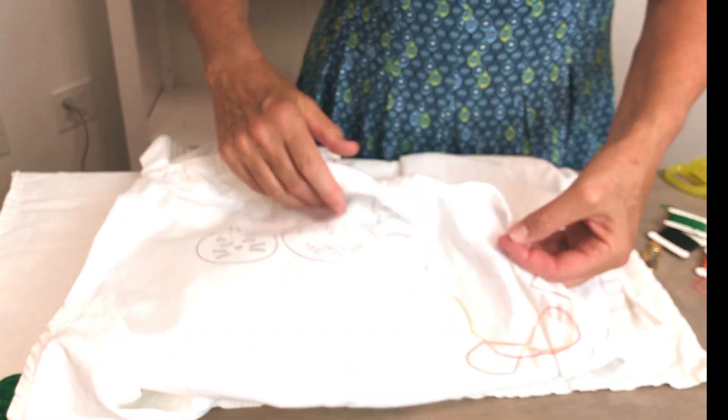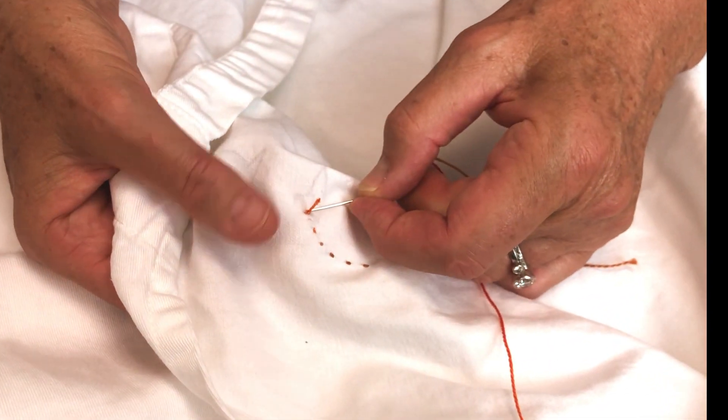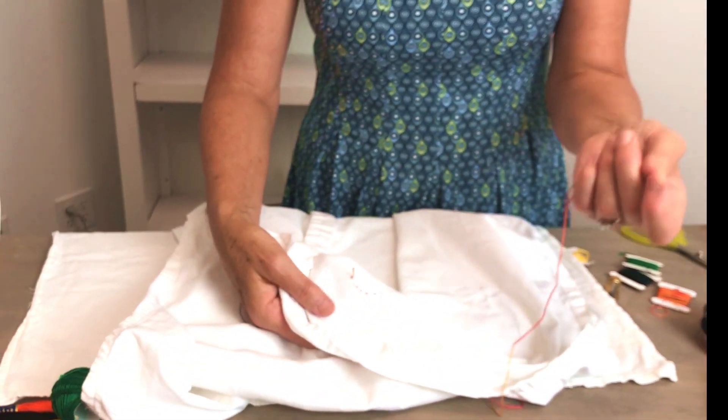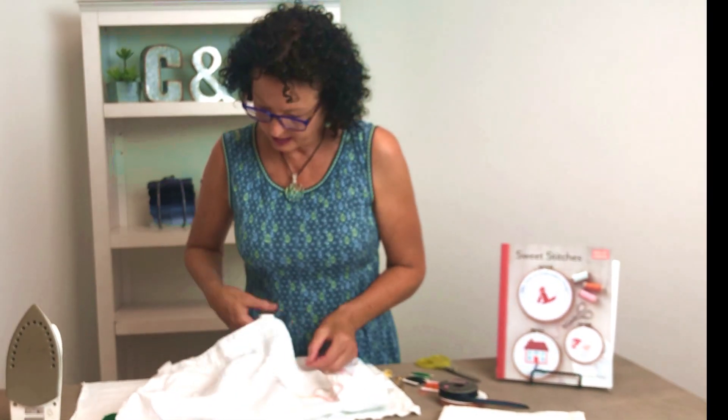One little tip: you want to make sure that you tie your ends off together and keep it as neat as possible, because people will see the back side — which a lot of times they don't. So this is Sweet Stitches by Aneela Hoy.